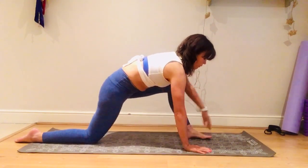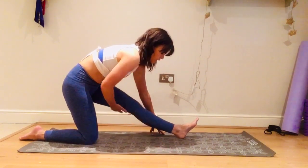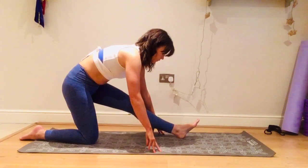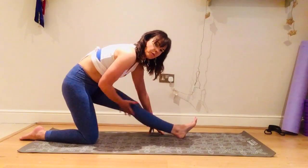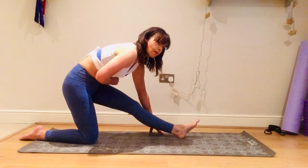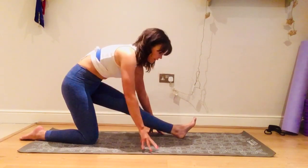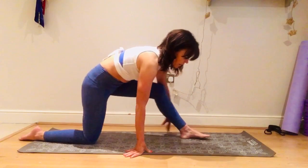Come up, straighten this leg, toes up towards the ceiling — stretching out this hamstring. Relax your shoulders and relax the face; sometimes when a stretch is really intense we tense somewhere else in the body, so try not to let that happen. Come out of the stretch.